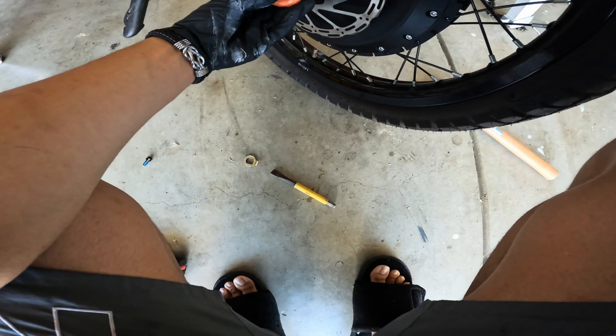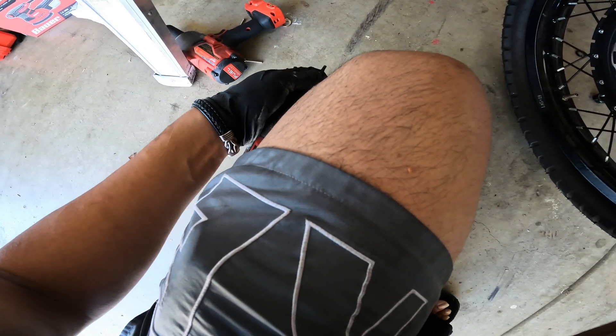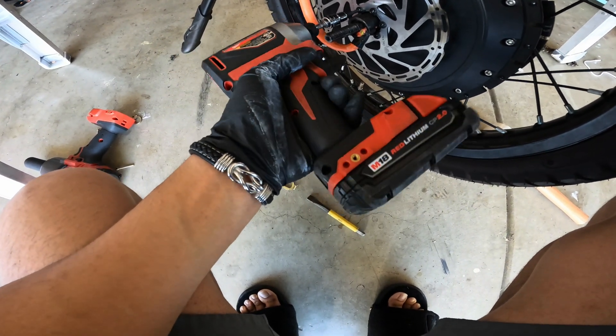There it is — got her off. I'm gonna hit these three bolts. It's gonna be a bitch to get back on, I'll tell you that.